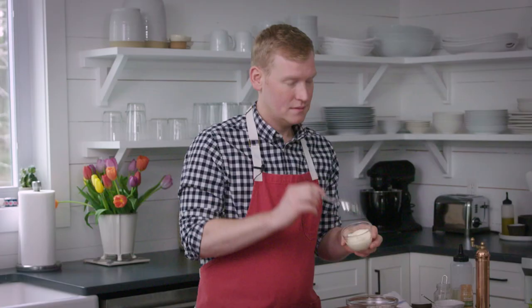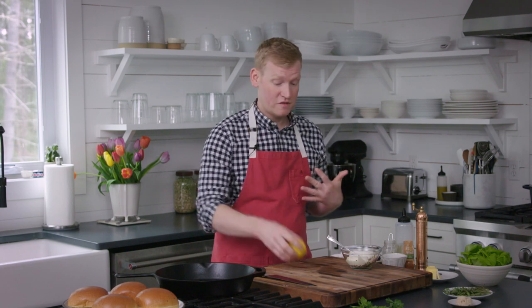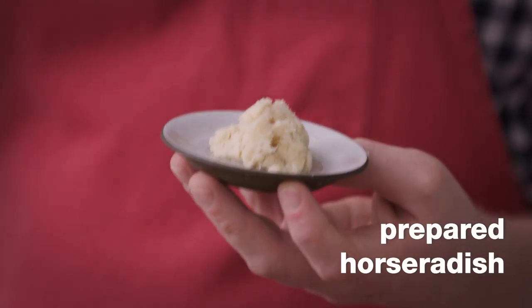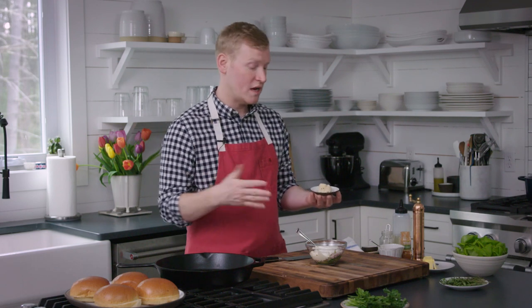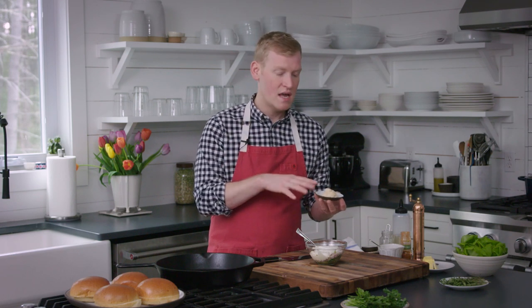To our chopped ingredients, come our creamy elements. First up, we've got some mayonnaise. In addition to mayonnaise, we're gonna get some tangy creaminess with some sour cream. The acidity of the lemon is gonna help enhance all those flavors — we just need about a tablespoon and a half, squeezed right into our bowl. Here comes the secret ingredient: prepared horseradish. If you find it at the store, you can also use fresh horseradish, but prepared is really easy. It comes in two different strengths — regular and hot. The hot is definitely spicy. Let's stir that in.